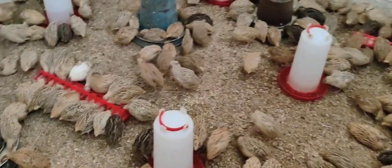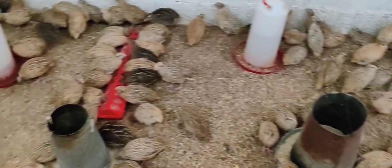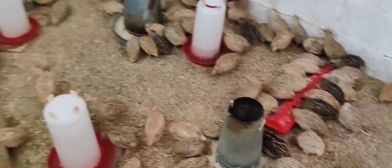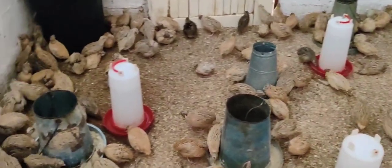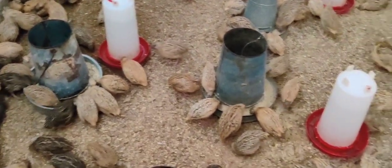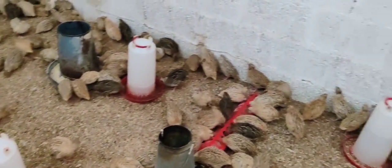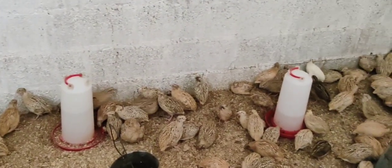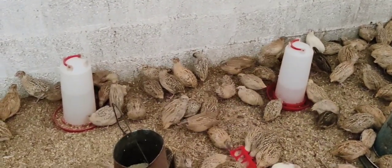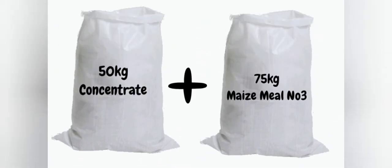In this video I will be responding to a request for a formula to create your own quail feed — starter feed, grower feed, and finisher feed. I'd like to put out a disclaimer: I'm not an animal nutritionist, but based on my experience and consultation from other quail breeders, this quail feed can work and can also help you cut down on some costs.